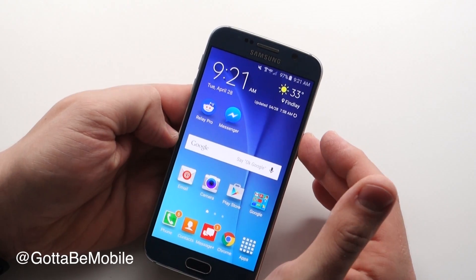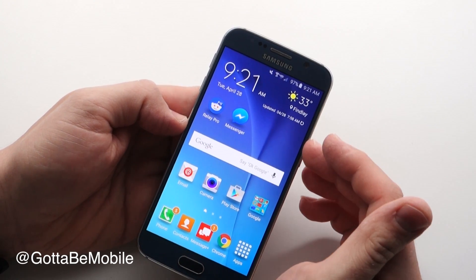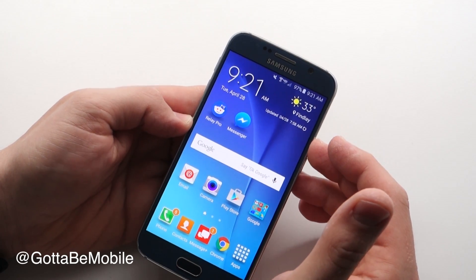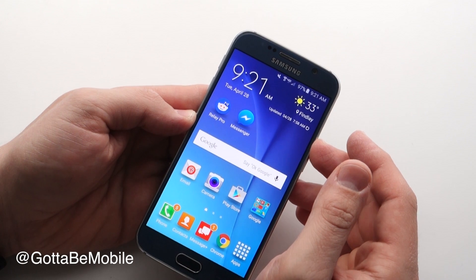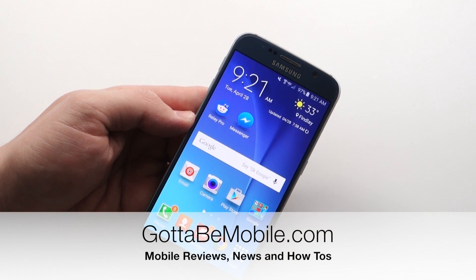So that's all there is to using easy mode. We have a full tutorial on gottabemobile.com — there's a link in the description of this video so that you can go see more about how to use this and learn more about the Galaxy S6 and the Galaxy S6 Edge. Thanks for watching, and if you found this useful, be sure to hit that like button and subscribe for more.